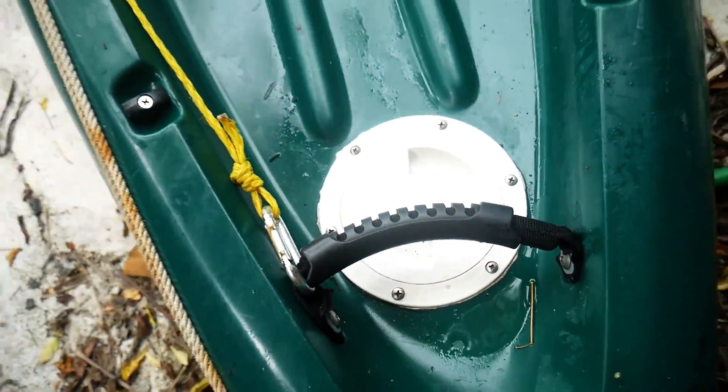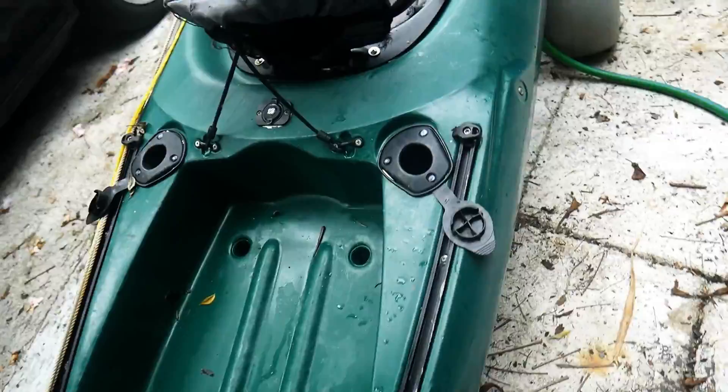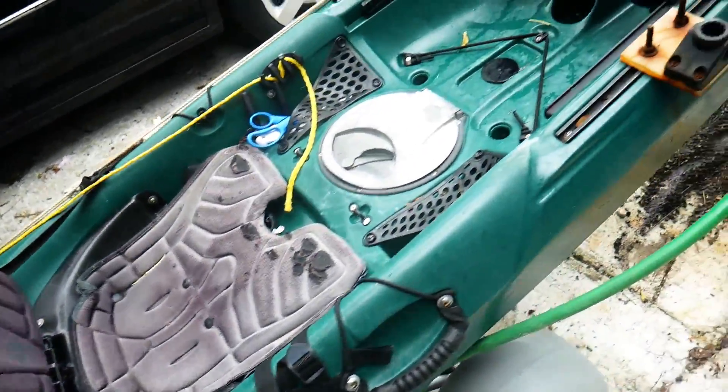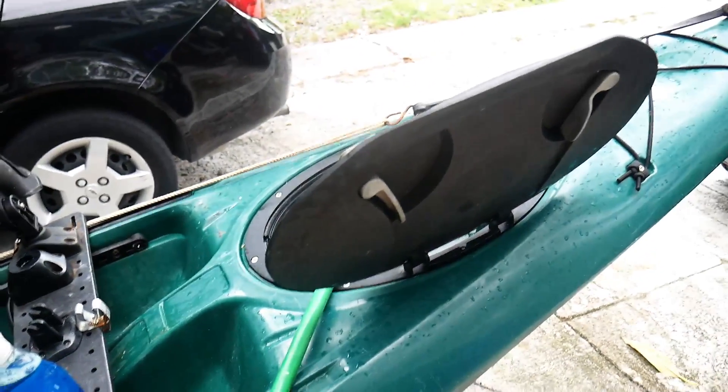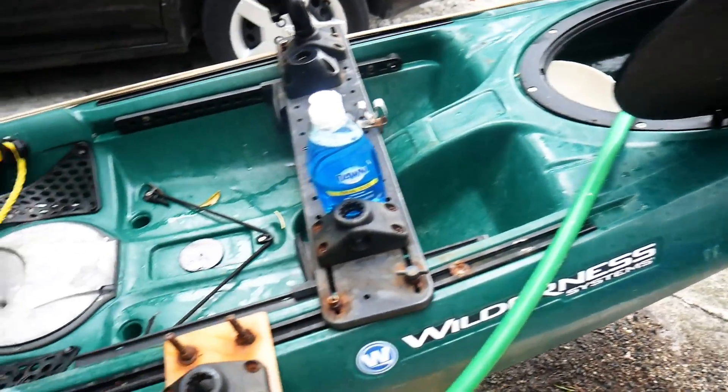I don't have a rudder but those should be plugged off. This hatch I installed myself, so that can be an issue. There are a lot of areas you can visually inspect, but it makes it very difficult to see if there's actually a crack or not, because water can flow through a pin hole.